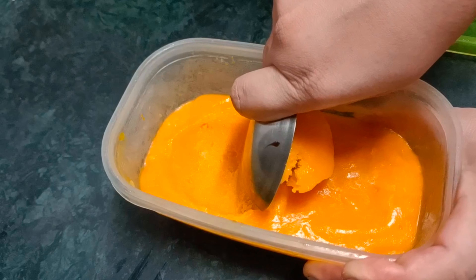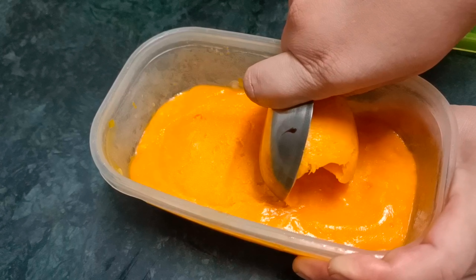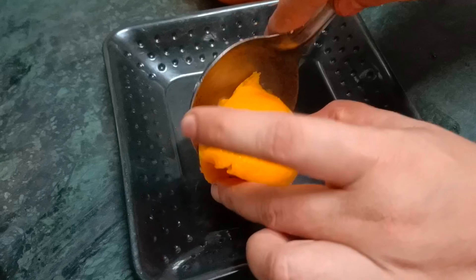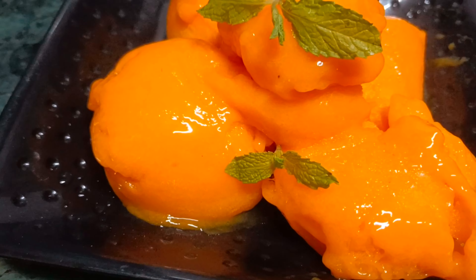No water, no water, no whipped cream — there is no need for anything, and it's very nice that it's ice cream and it's very yummy. So let's make it today.